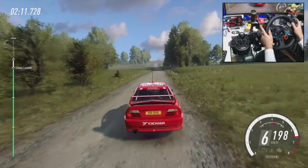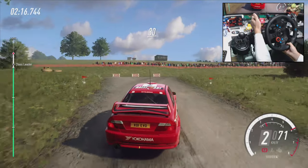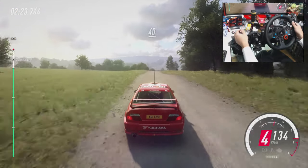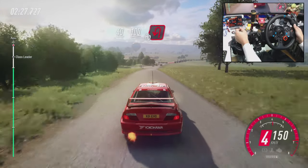Caution, crest immediate, turn 1 right tightens, 30. Turn 2 right of a crest. 100, flat crest. 40, keep right of a crest, keep right of a long crest. Low 100, turn, tighter up in left, 50.